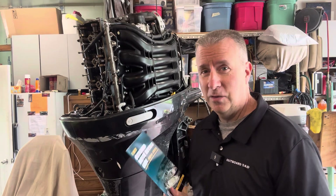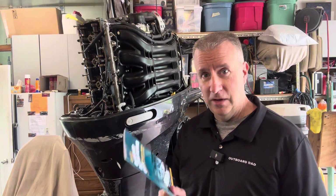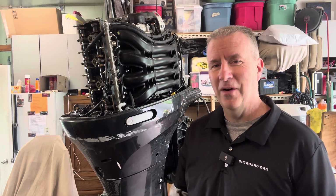We look forward to diving into this project deeper and seeing what the value is of these motors if you're in this situation, and what we should do. Have a great day.